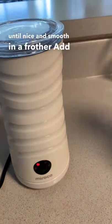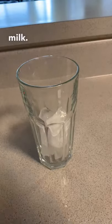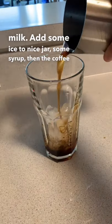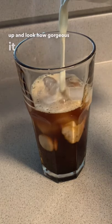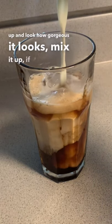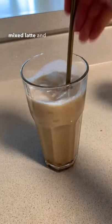In a frother, add about a quarter cup of soy milk. Add some ice to a nice jar, some syrup, then the coffee and syrup mixture from earlier. Add some of that soy milk — look how gorgeous it looks. Mix it up if you desire a mixed latte and enjoy the hell out of it.